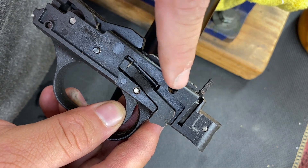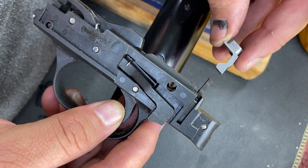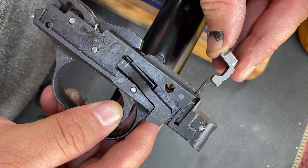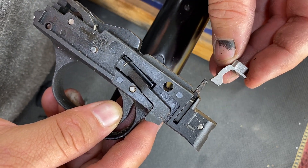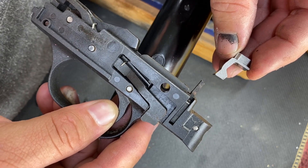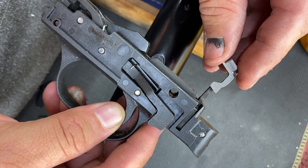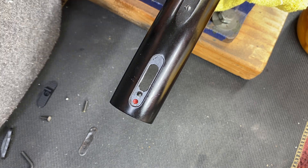On the back of the trigger pack, right there, that safety transfer bar — the gun is going to want to talk to you. Notice how the angles correspond. So when it's in the gun, that's how it goes in there. If you were to flip it backwards, notice they don't really match. So if you're ever confused and don't remember how to do it, pick up the trigger pack, look at the safety transfer bar, and look at the actual safety — you'll see the angles match pretty good. That's the indication to tell you the direction to put it in.